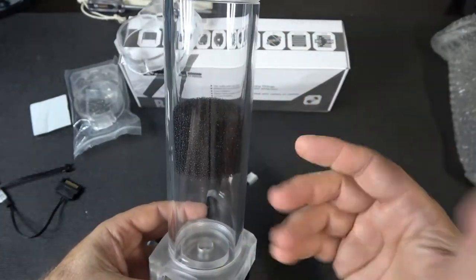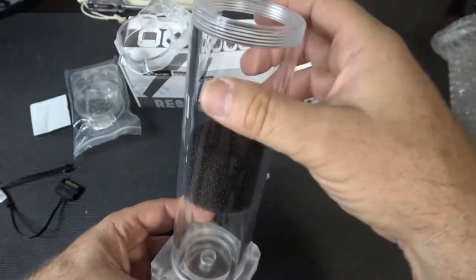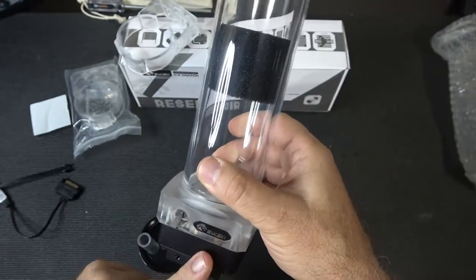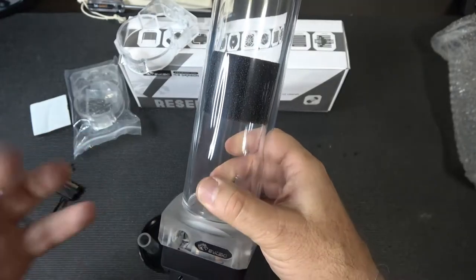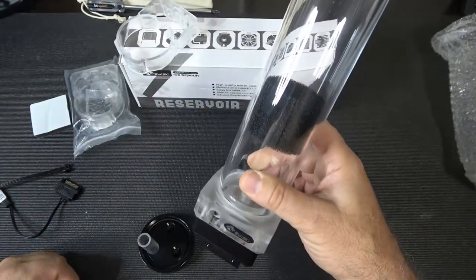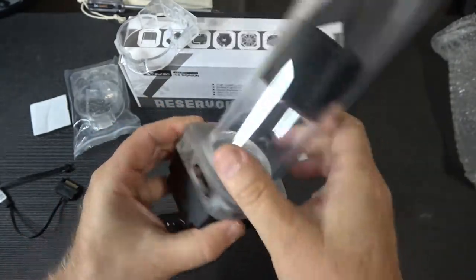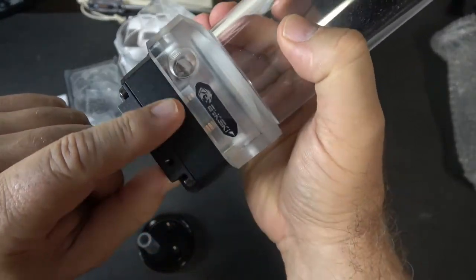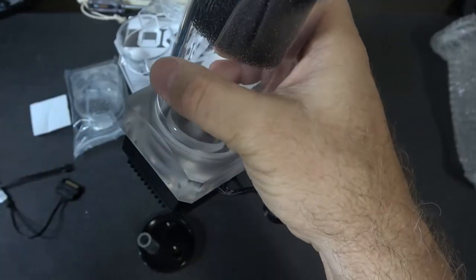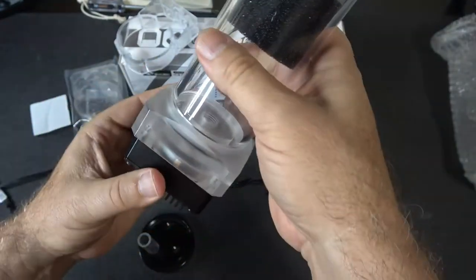Inside there's actually a sponge filter. You don't have to use it — I probably won't for aesthetics — but it's smart. Nothing will pass through and wreck your pump or anything else downstream. That's a nice unique little feature. Of course the acrylic base can unscrew here, and the base is actually ARGB lit. You can see small diodes in there — LEDs firing inward — so you won't see the LEDs themselves, just beautiful light filling the chamber.